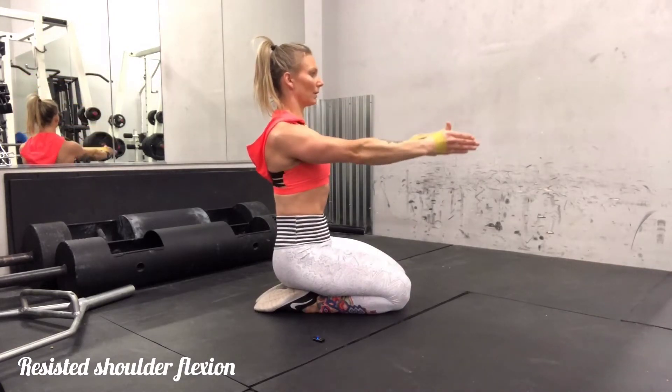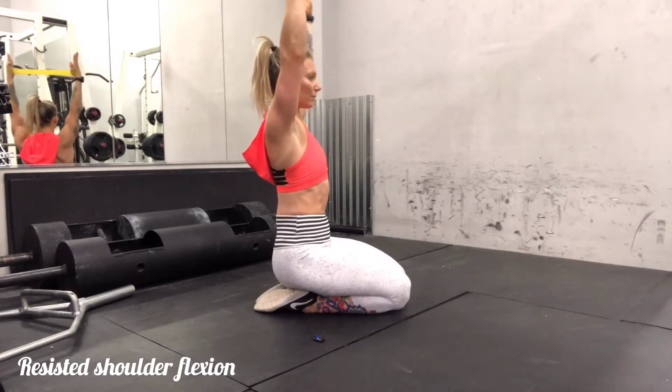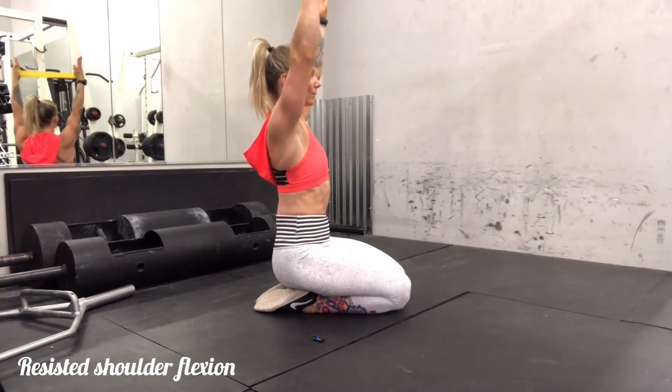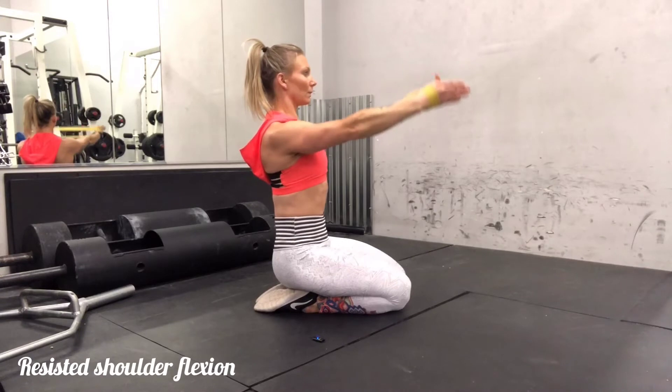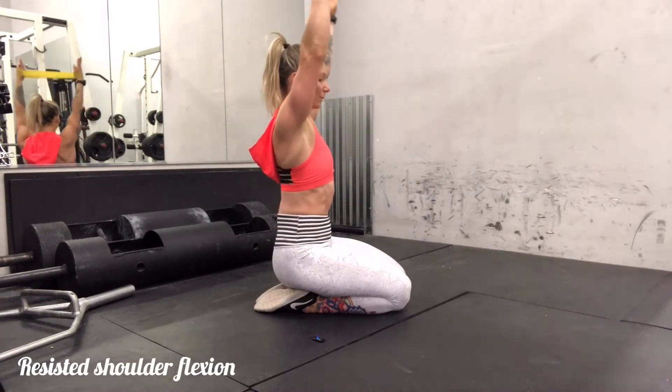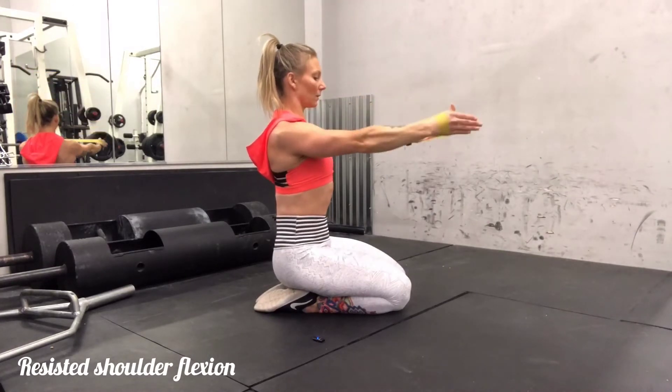After you finish that set, you will keep that external force along the band and you will try to raise the arms overhead. While you're doing this you're going to want to keep the core super braced and really try to avoid popping your ribs up and out.